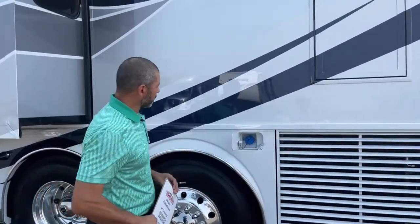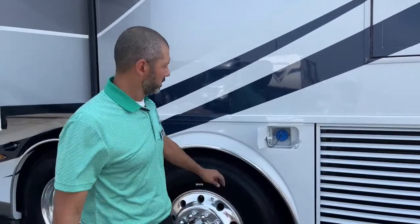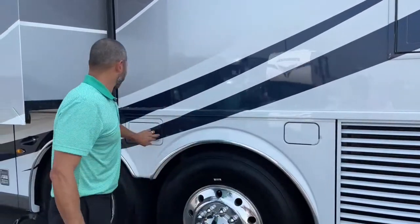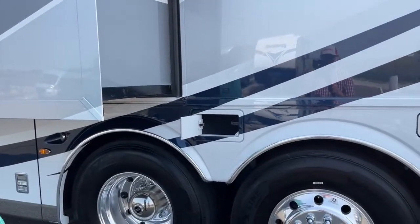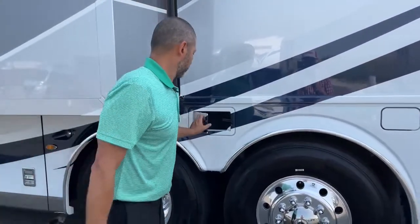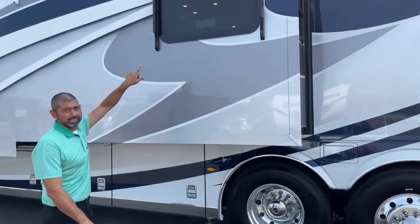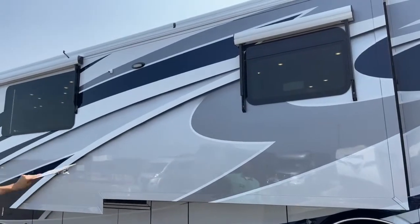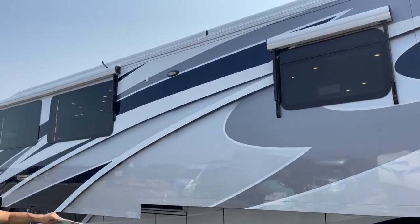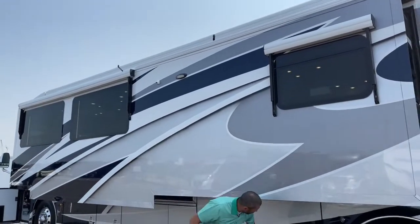The fuel on this coach is dual fuel, so we can fuel from either side — makes it really nice. Here's a nice storage compartment for your sewer hose. You can see our window awnings again — two window awnings on this side. We also have the security lights — one on this side, one on the other. And our other camera for the 360-degree camera view.